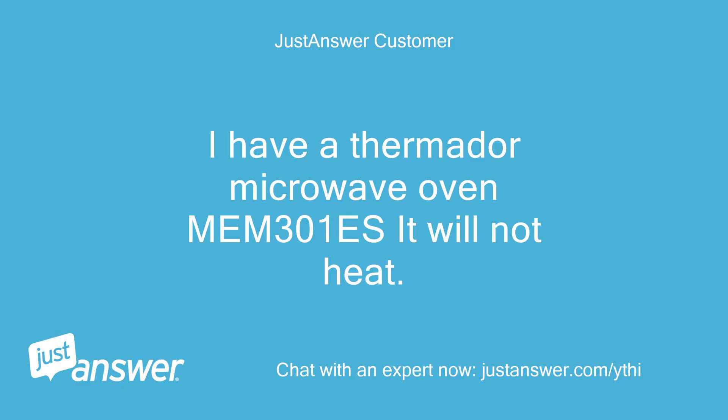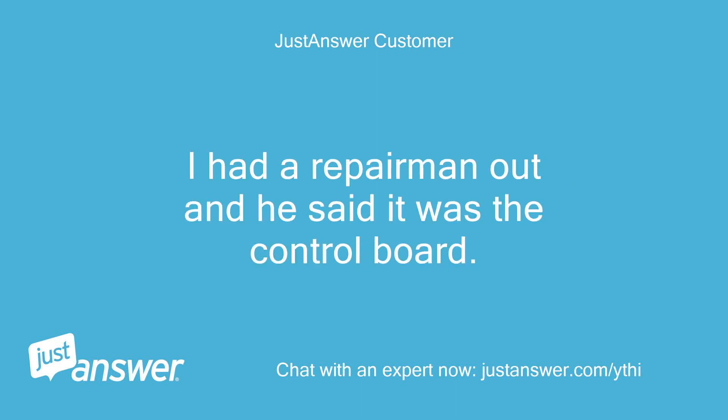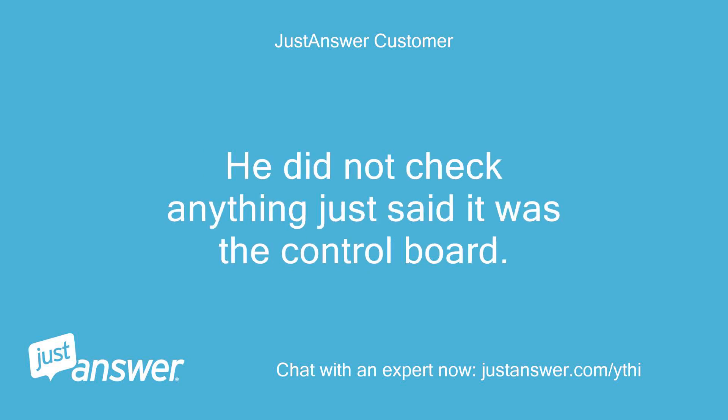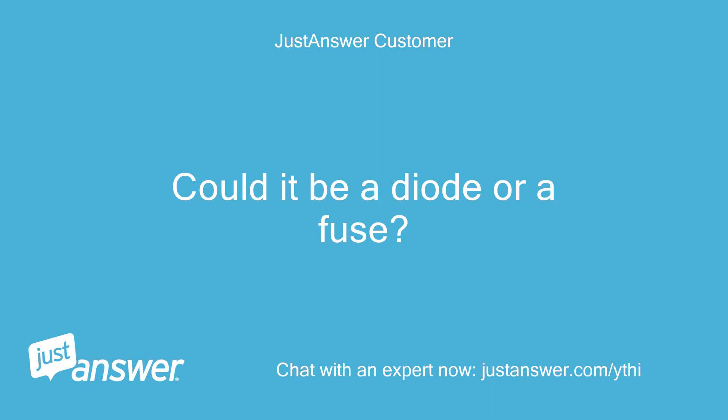I have a Thermador microwave oven MEM 301S and it will not heat. It runs but no heat comes out. I had a repairman out and he said it was the control board, but he did not check anything — he just said it was the control board. I don't trust him. Could it be a diode or a fuse?